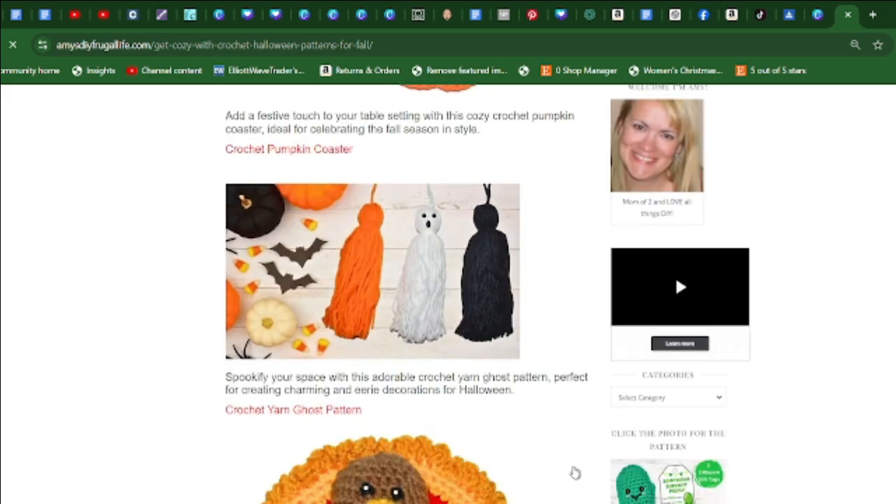Here's an easy DIY project: the crochet yarn ghost pattern, great for kids. Spooktify your space with this adorable crochet yarn ghost pattern, perfect for creating charming and eerie decorations for Halloween.